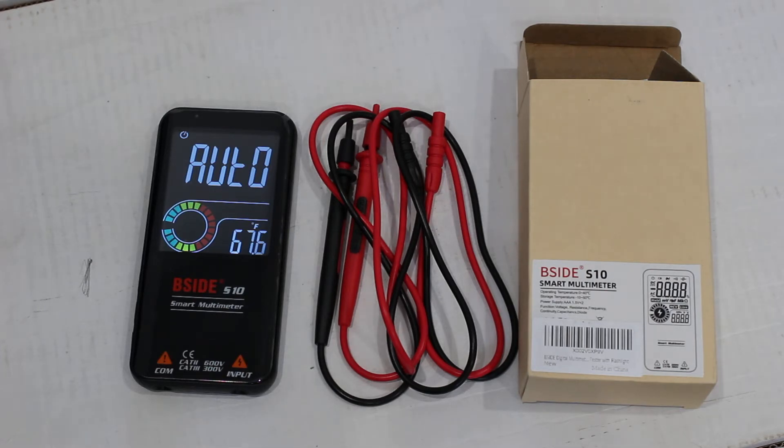A quick note: there is a version of this meter with the same specifications called the S11, and that has rechargeable batteries as well as a protective rubber case that goes around the meter.